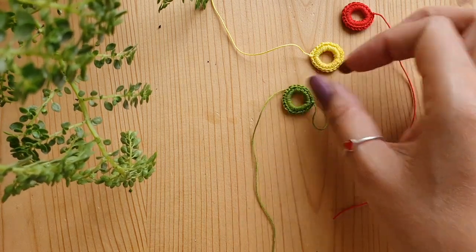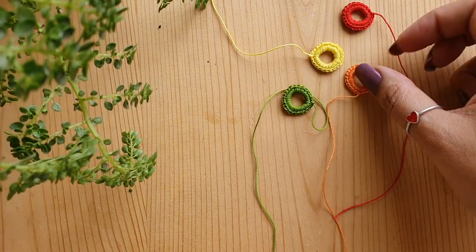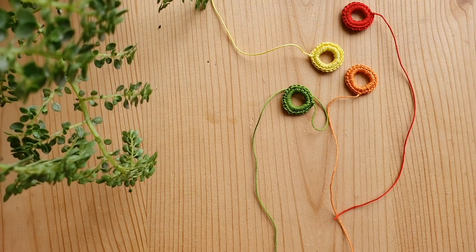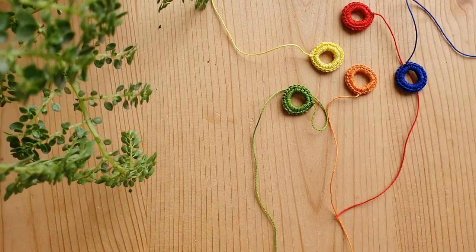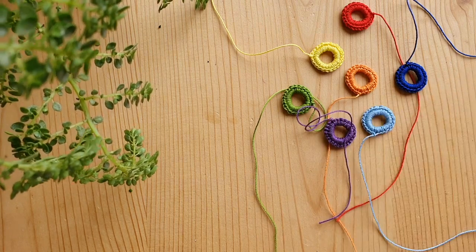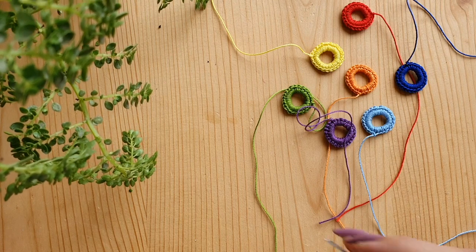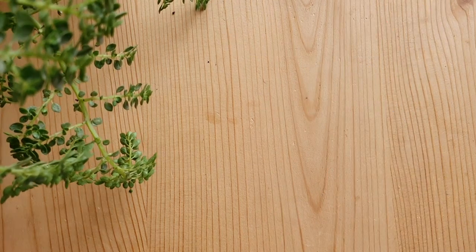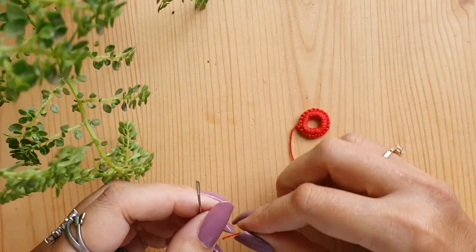Now make these rings in all seven colors — you've just seen the yellow one. Make one in each of the seven colors: red, green, orange, blue, indigo, and violet. Make two in each color because you are making a pair of earrings, so you will require two rings per color. You will have a total of 14 rings. Once you are done with all the rings, weave in the ends.